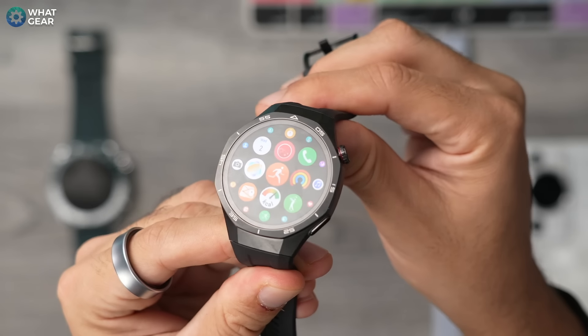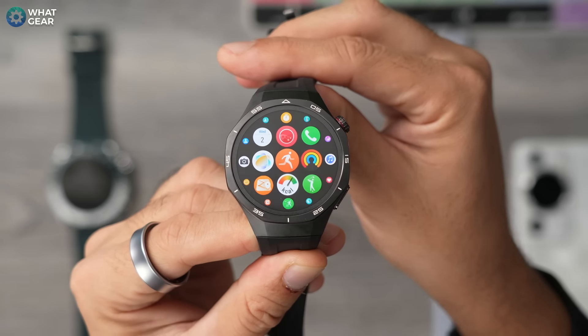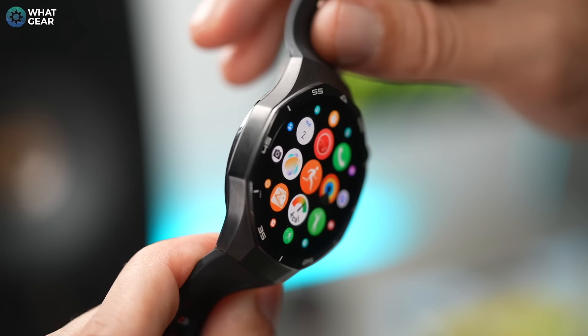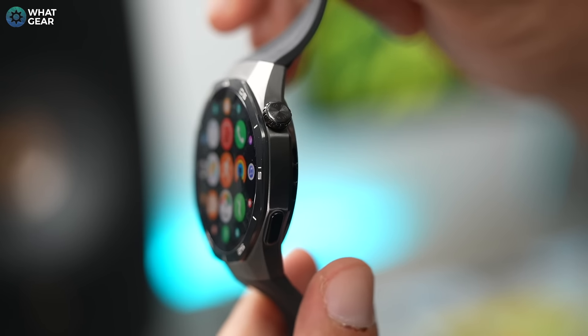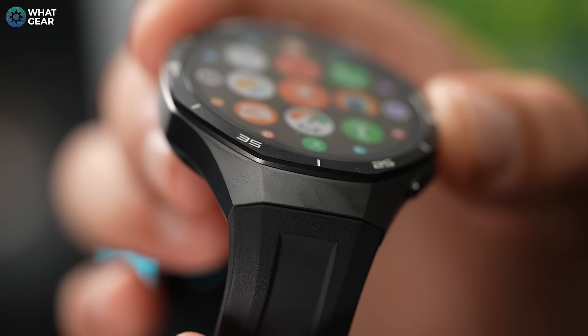The shape of the watch is quite unique to Huawei — it's an octagonal shape, and the casing is now an upgraded TC4 titanium alloy wrapped around that circular display. For those who prefer a circular display, I think you're going to really appreciate this one. Overall it's a very classy design.